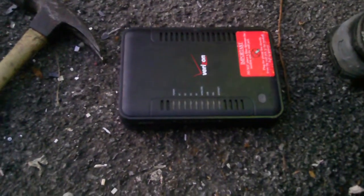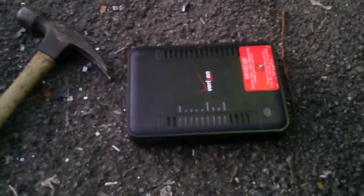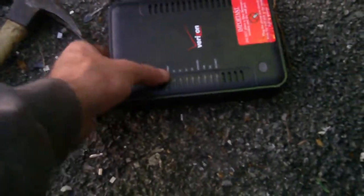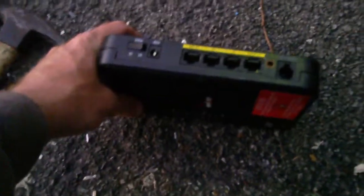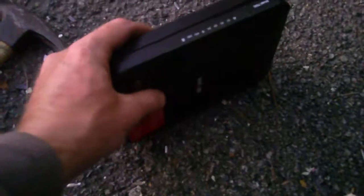Mr. Dumpster Diver here with his adventures of Smashing Free Stuff. Today we have a Verizon computer router — this is what it looks like, model 750. Let's open up this sucker and see what's inside.